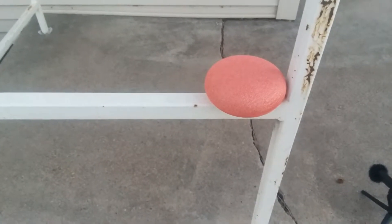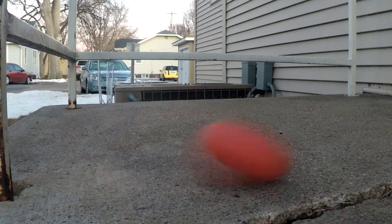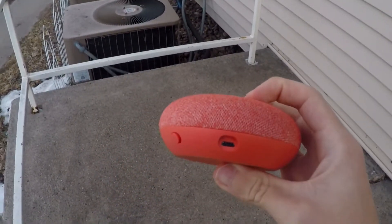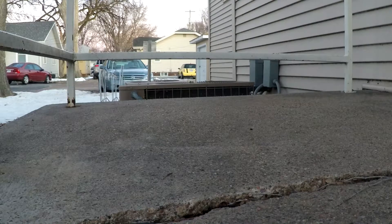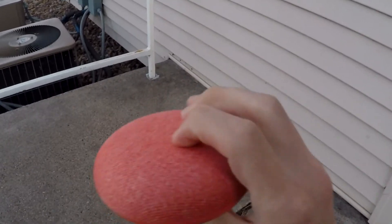This first drop will be the first foot and a half drop. The first drop didn't do any damage, so now we can move on to the second foot and a half drop. After the second foot and a half drop, there wasn't too much damage — except for a few scuffs.